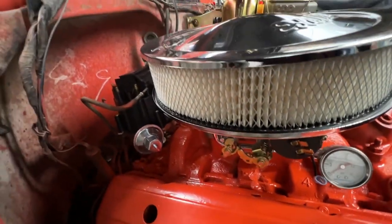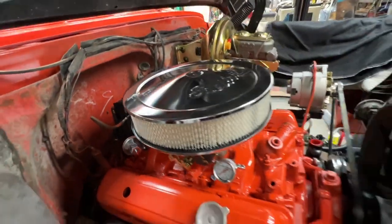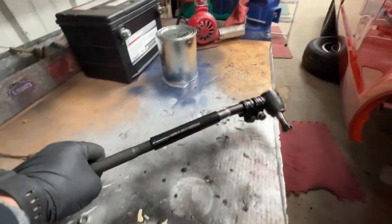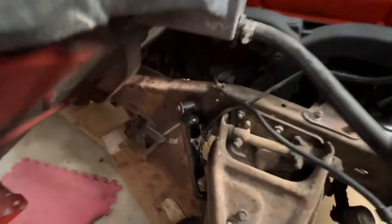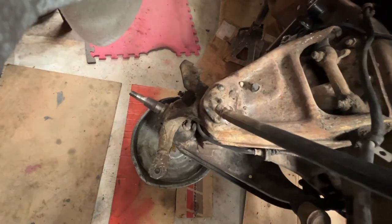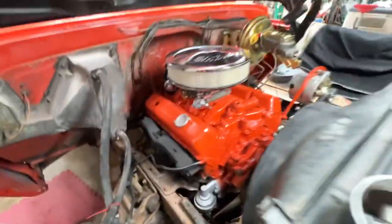We'll keep moving forward with the parts. We still need to put on the tie rod ends and mount everything up, but we're just working down the list, getting everything ready for the new brakes on the front side of this truck.